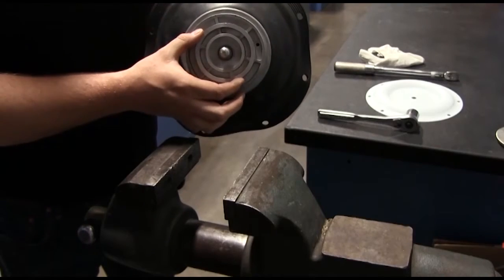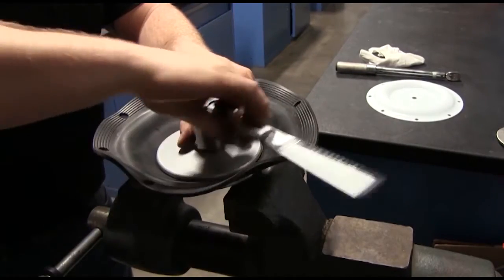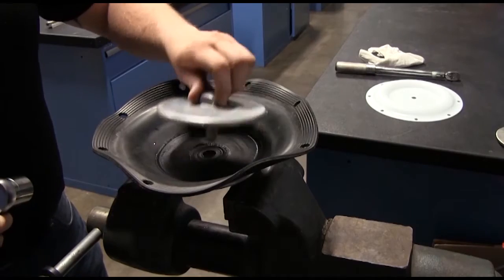Sandpiper products utilize two different types of diaphragm plate assemblies: an outer plate, diaphragm, and threaded inner plate, or an outer plate, diaphragm, and an inner plate with through hole. This tip is for the assemblies with threaded inner diaphragm plates.